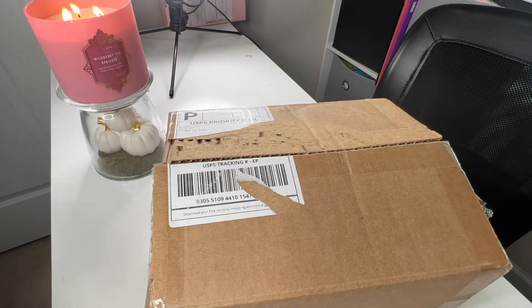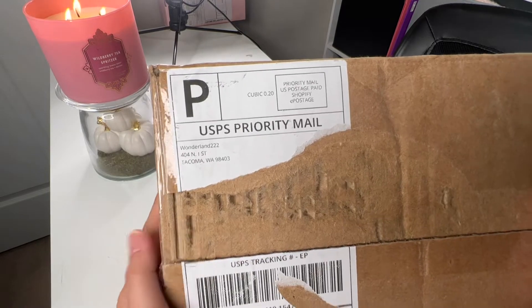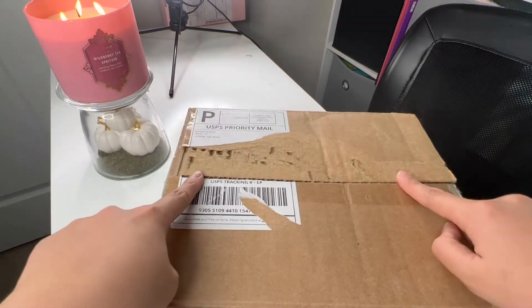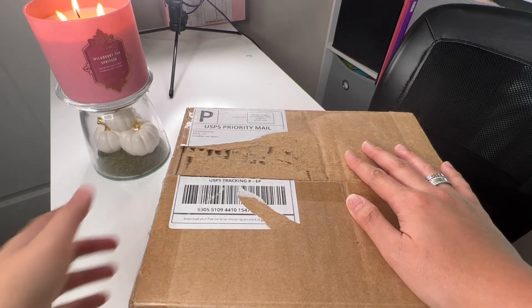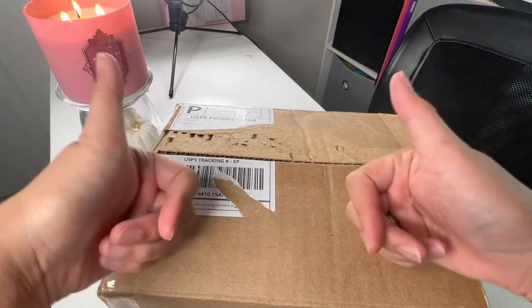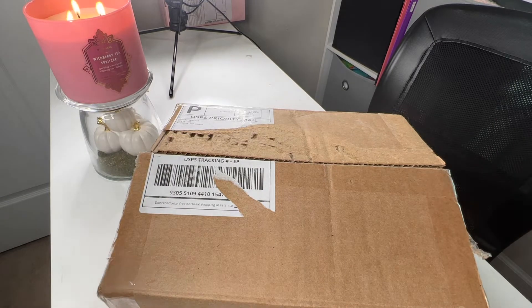Hi, welcome back to my channel and welcome back to another unboxing! I am super excited for this order because it is from Wonderland 222 — this is my first order from them. I'm going to be using it for next year, 2023. I'm gonna go ahead and put in my intro. Please give me a thumbs up if you like these types of videos and unboxings.